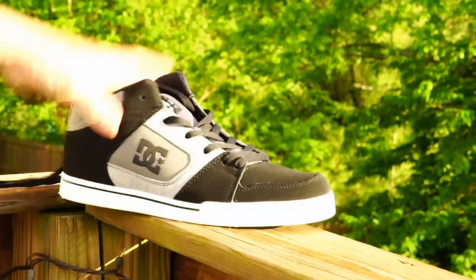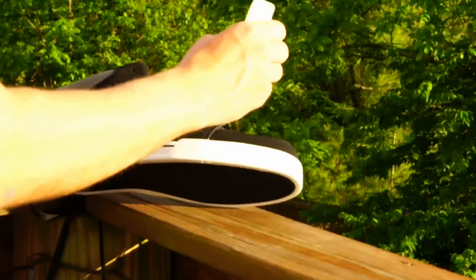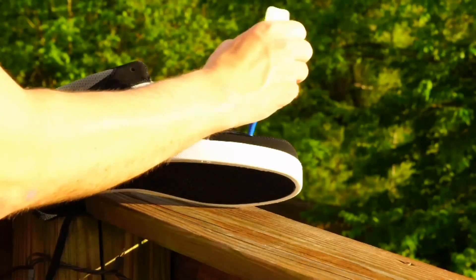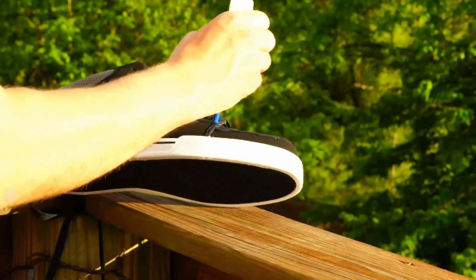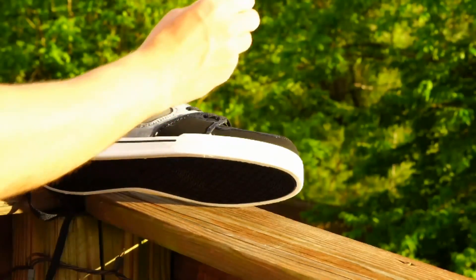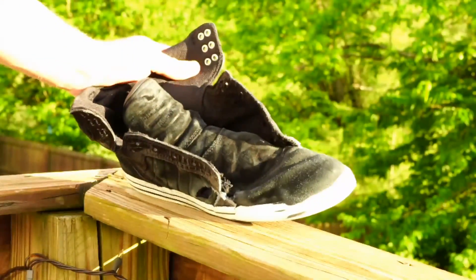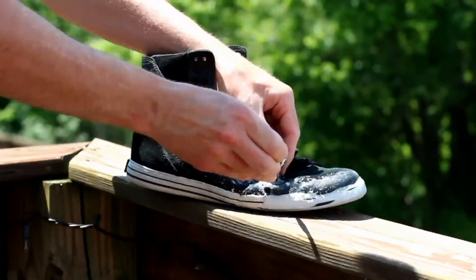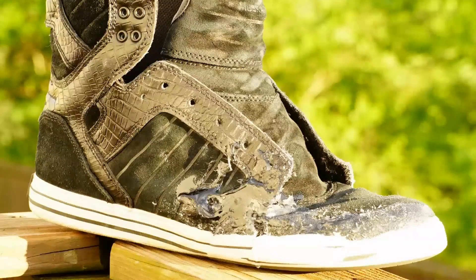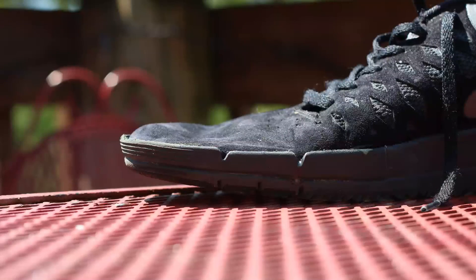If you have a brand new shoe you haven't skated yet but want to make sure it lasts as long as possible, just take super glue and go along the seams to add reinforcement everywhere it could possibly rip fast. Laces are probably the easiest thing to change in a skate shoe — just pull them out and put a brand new pair in; they're not that expensive, just a couple dollars. If possible, let your shoes dry outside overnight as long as you don't think they'll get stolen — that's the best way to avoid breathing in those chemicals.